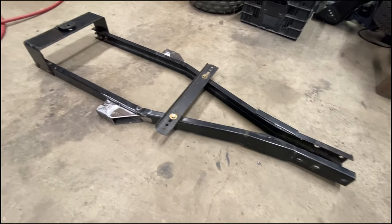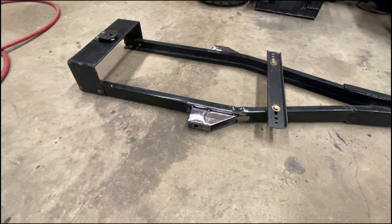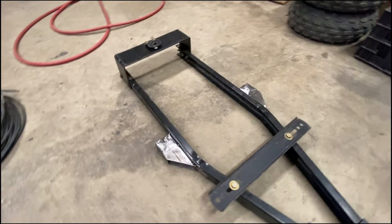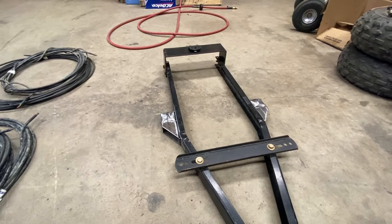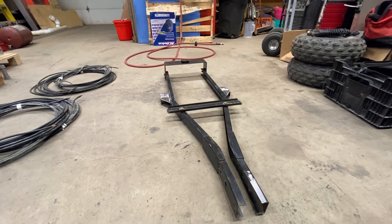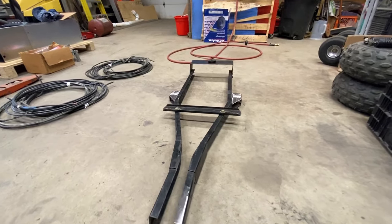As you guys can see, we got some brackets welded on. These are going to be the upper trailing arm mounts. There's a 3/4-inch hole right there — we just got to drill it through the frame and we'll be good to go. With those mounted in, we can get the trailing arms bolted up and start getting the suspension built and the rest of the trailer. It's a nice, quick, simple build but it's going to be a great, useful trailer, especially for our overlanding trip coming up.